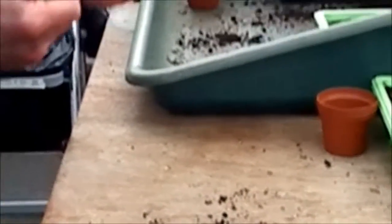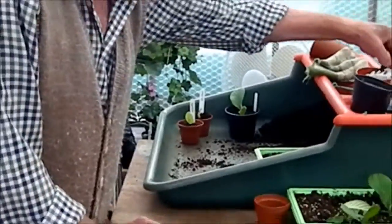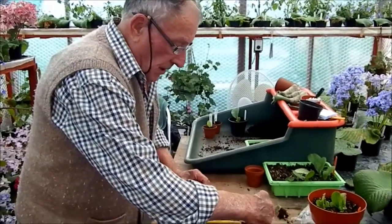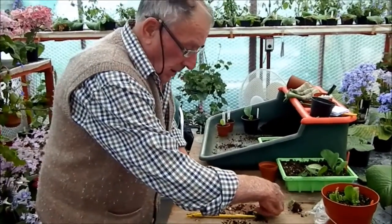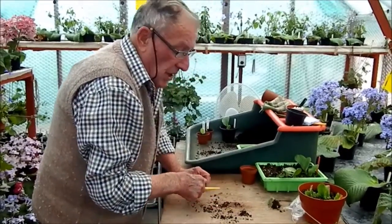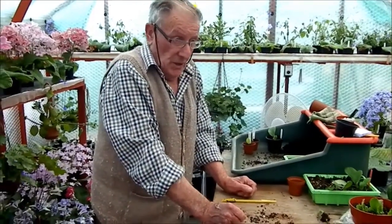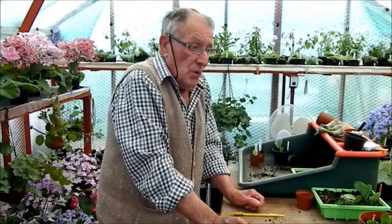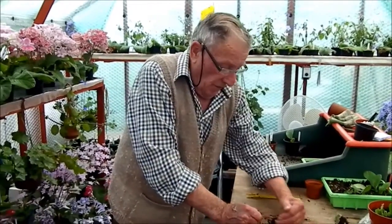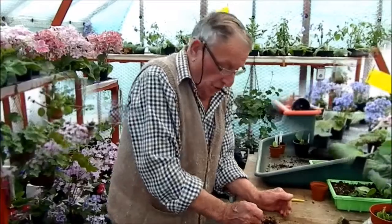These young plants want to go in the warmth, but not necessarily on a propagator in the greenhouse. While they're in the young stage they really need a bit of shading. So if it comes really sunny, a sheet of newspaper over the top of them will suffice — if we ever get any sun this year.